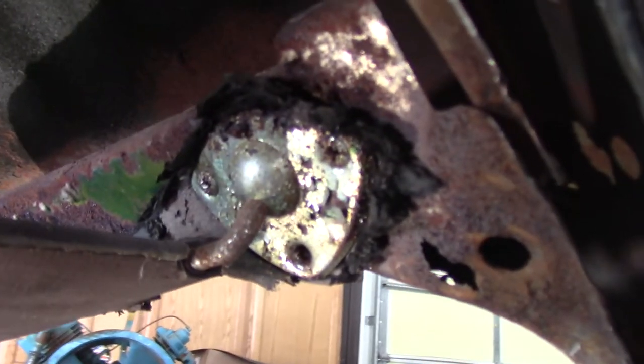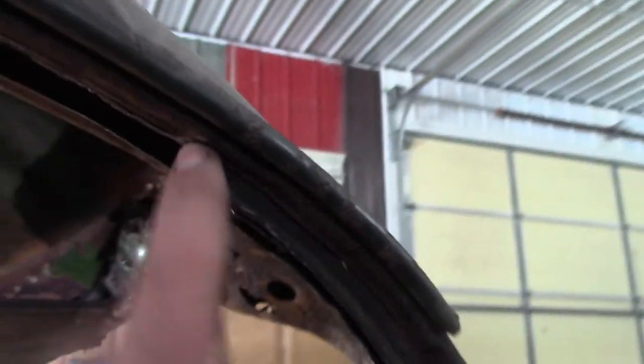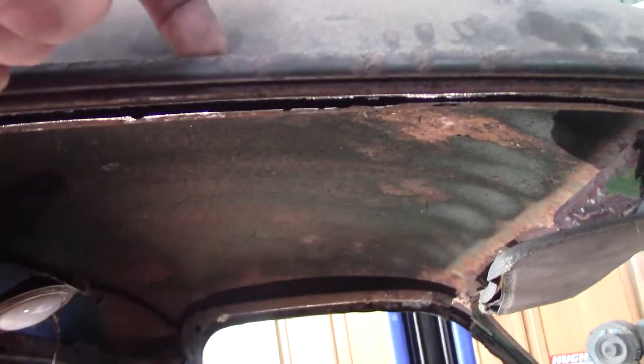As we look at the Studebaker, we see some serious rust and rebuilding that needs to be done. That's the old visor mount right there. You can see some rot here. This whole area up here, it's just gone. The roof part is still good, and this is the rain gutter part right here. That's the gutter.